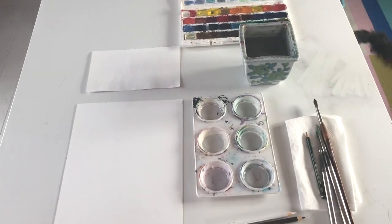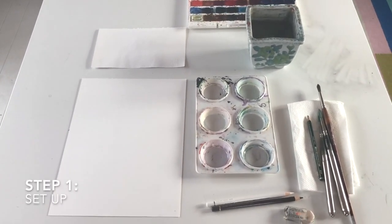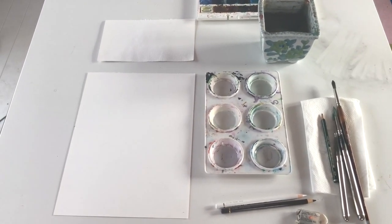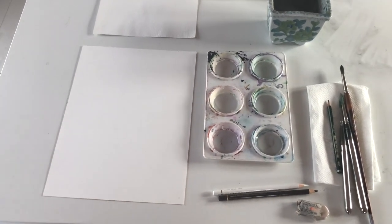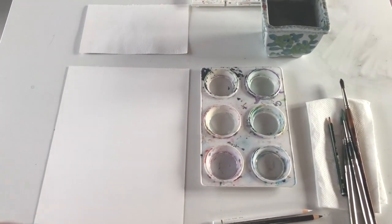When setting up for watercolors you have to be quite prepared, because watercolor is so unforgiving. It has to be done on the spot — you can't walk away from it and come back, so you really need to be prepared for a watercolor painting.